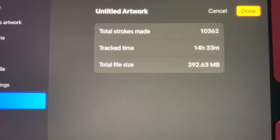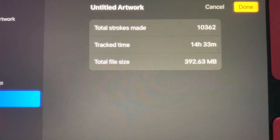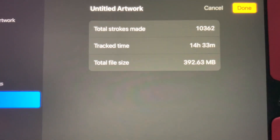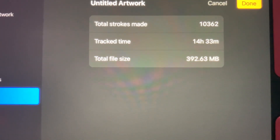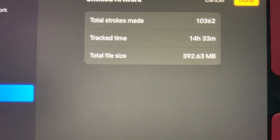For anybody interested in my stats, here's how long it took me. I did not think it took 14 hours, but who knows. If you'd like to see me make some more digital art in the future, just leave a comment and let me know. Thanks again!